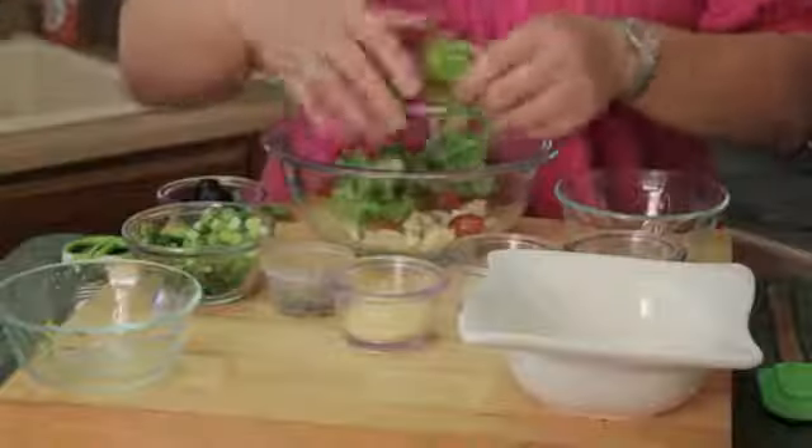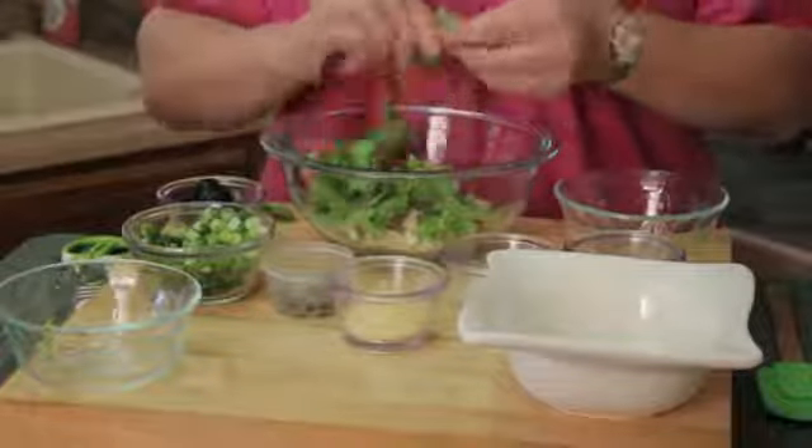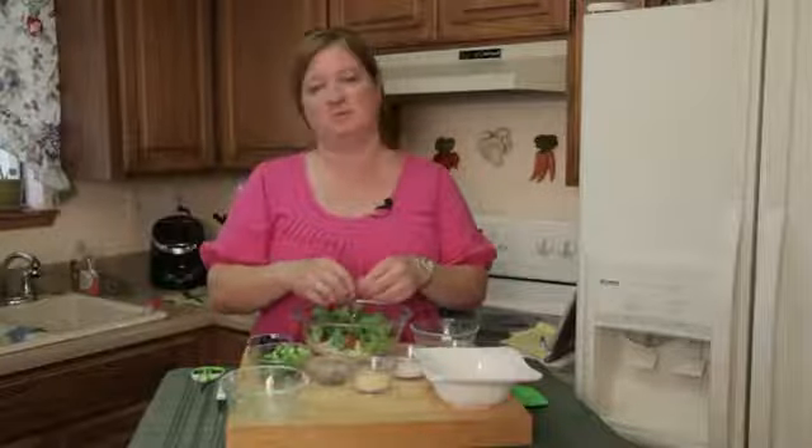I'm going to go ahead and toss in some lettuce. You want to make sure you pull apart the pieces so that you don't have big, huge chunks of lettuce — otherwise all you get is lettuce and no chicken, and it's a matter of balance.